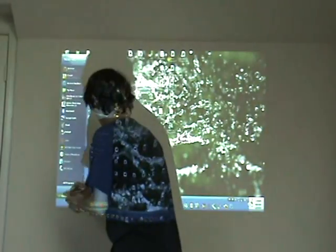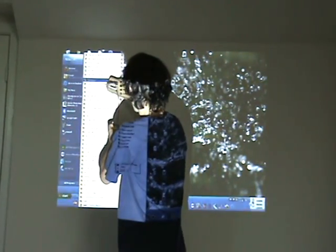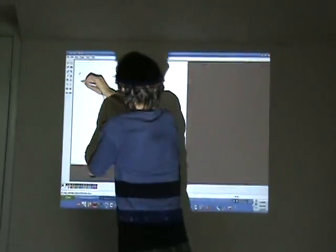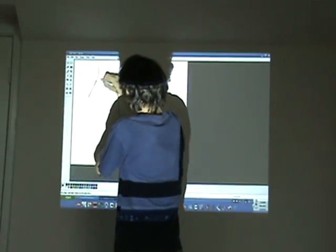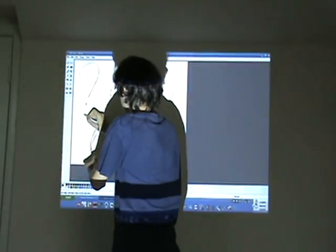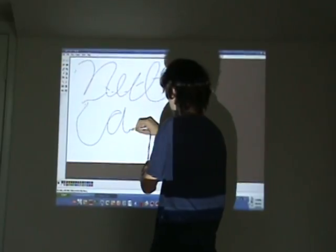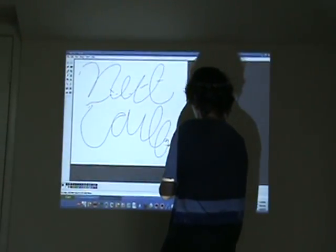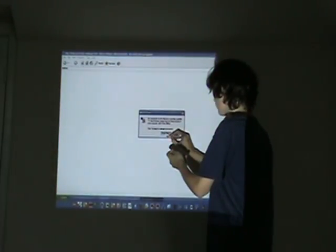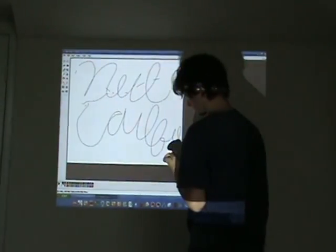This keeps going on the line. Doing pretty nice signatures. I don't know where this came from — I probably hit a button while it was in the air, but anyways.